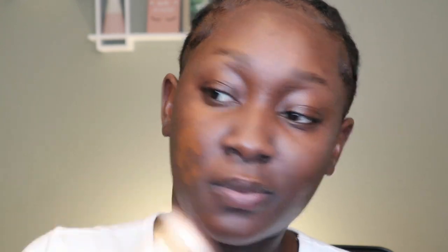Next I'm going to do my foundation. For foundation, I'm going to use the NYX Bone to Glow — I haven't used this bad girl in a long time. This is in the shade Coco. If you use me as a shade reference, this is my winter shade; in summer I'll use a shade a little darker. With my foundation, I always use a brush to apply and then go over it with a Beauty Blender to finish it up. Next I'm going to take my Beauty Blender and just press that in.